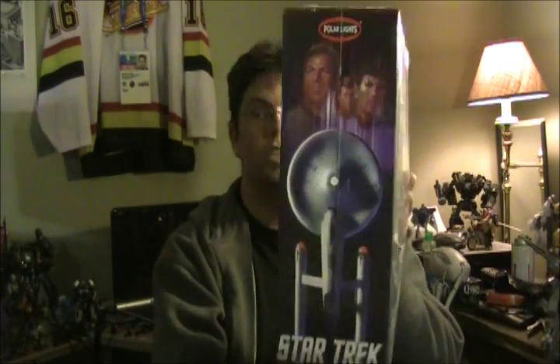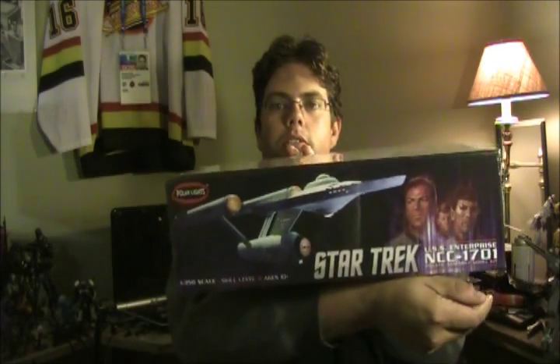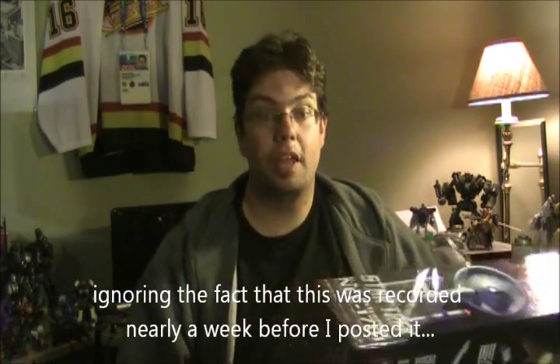The rest of the box sides show the bottom and top of the ship. The top of the box is the Enterprise flying away, the bottom side is the Enterprise flying towards — all in the same painting style. Very attractive. Let's crack this sucker open. This is my first time opening this thing up, so you're getting a look at the same time as I am.